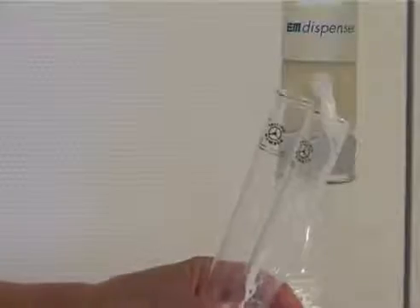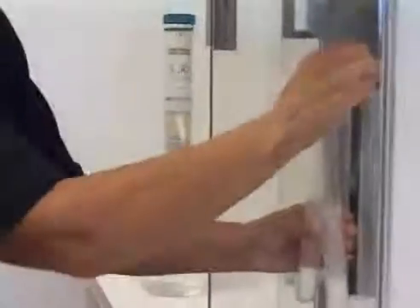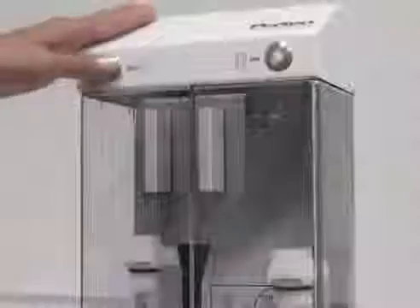Add 25 milliliters of pure water using the dispenser. For a repeatable way to mix the sample, put the tubes into the machine and start the mixing.